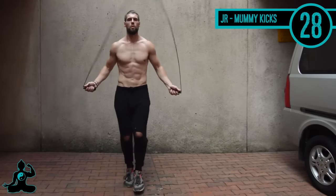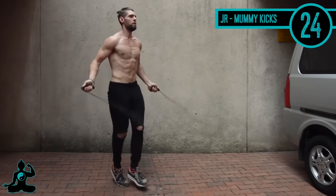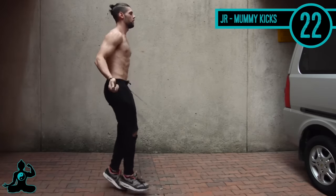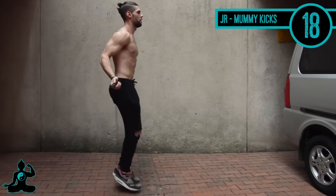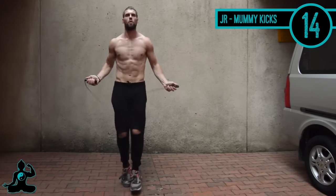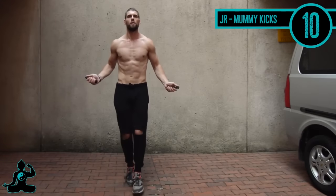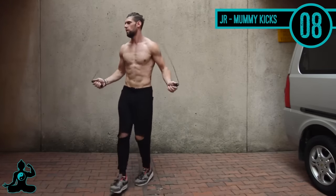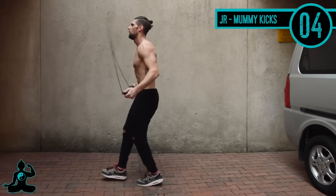To start things off we're going to do jump rope mummy kicks. I'm just up on my toes and I'm not really making that much motion — just kicking my feet straight out, very slight movement. Always remember on jump rope: keep the elbows in, and the hands and wrists should be jutting out to the sides of your hips. There's really not a whole lot of movement, and that's the correct form for properly jumping rope.